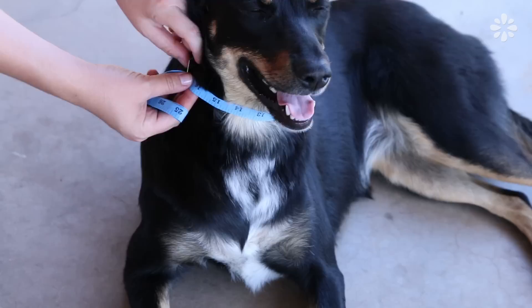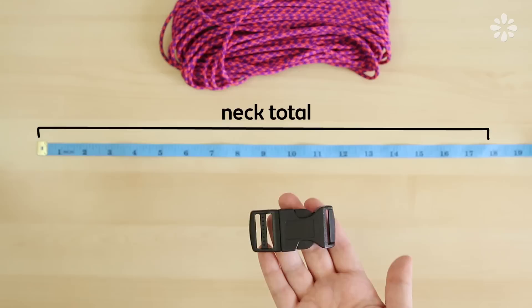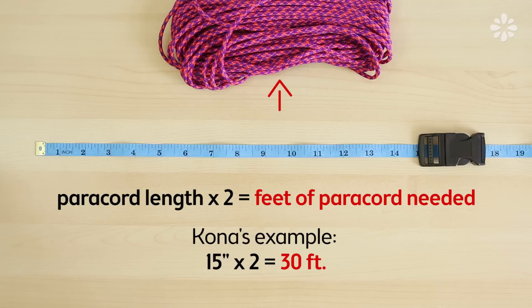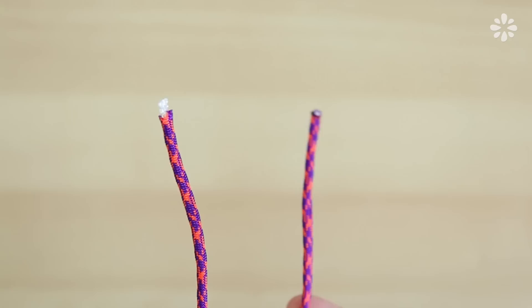This is a non-adjustable collar, so you want the measurement to be accurate but not too tight — give your dog some breathing room by putting your fingers within the measurement. Lay out the measuring tape and place the buckle within your dog's neck measurement to figure out the paracord length. The neck total minus the buckle will be the paracord section. For Kona, that's 15 inches. Times that by two to get the feet of paracord needed — for Kona, 30 feet. This is an estimate; you will end up with extra, but it's better to have more than run out. I'm counting out 30 feet from my paracord bundle and cutting it off.